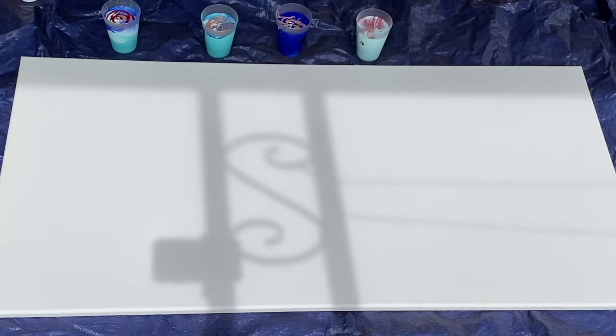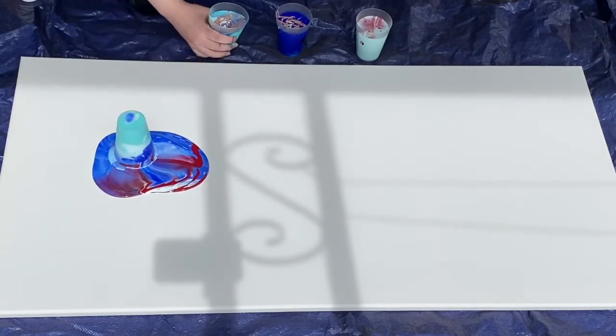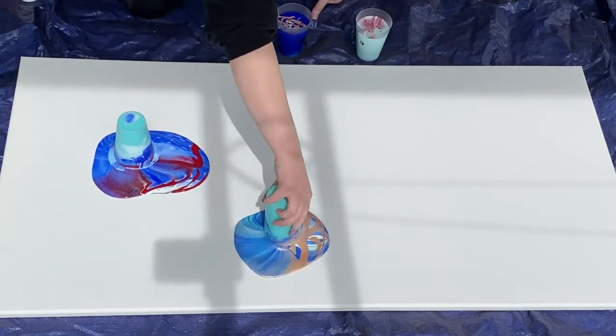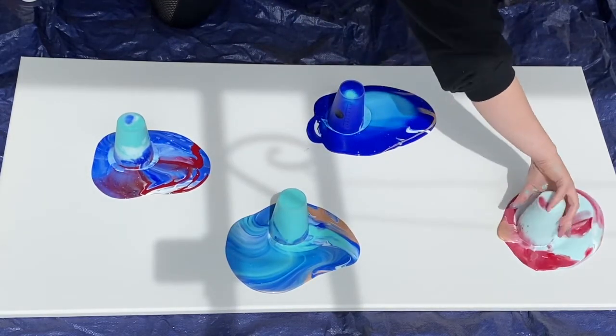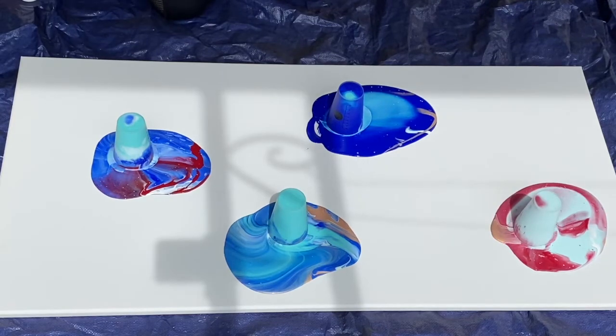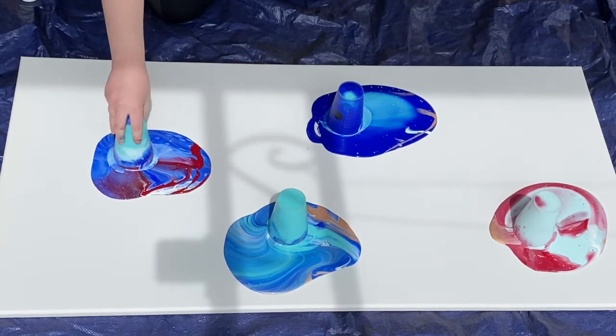So the next part is a little bit tricky and you have to be pretty fast. We are going to tip our cups completely upside down and turn them on our canvas without spilling everything. Okay, we've tipped over our cups semi-successfully, so now we're going to lift them up and let the paint spread.